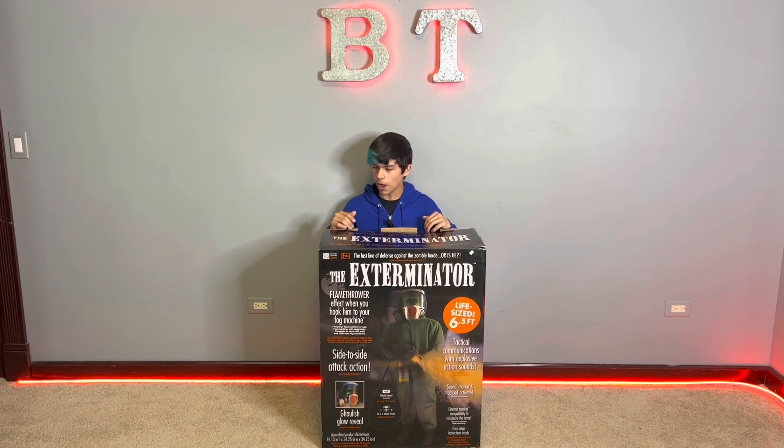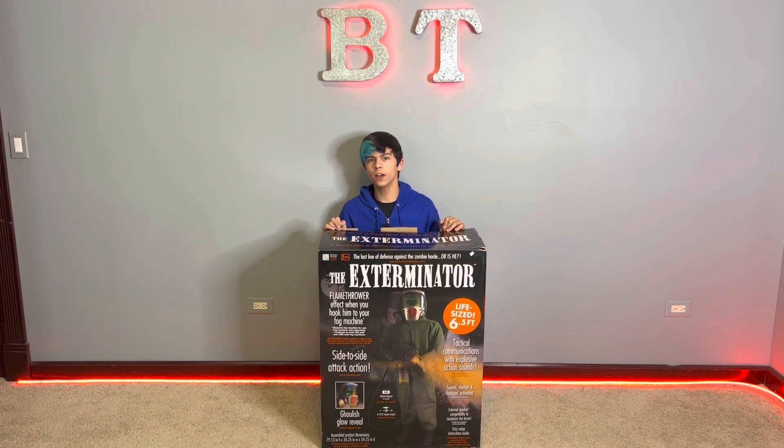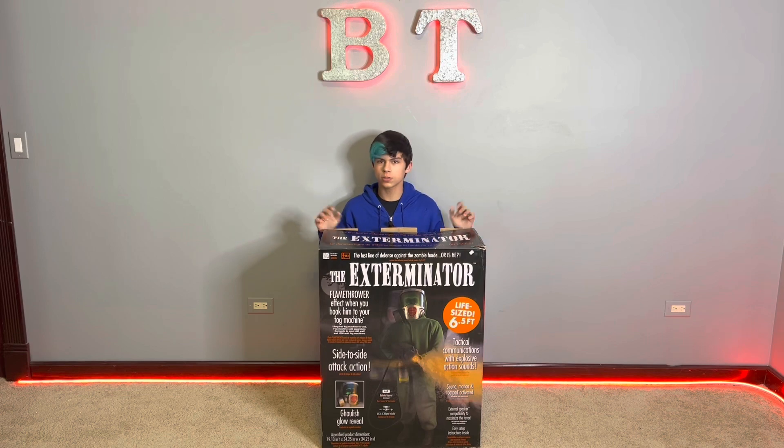I've never done an unboxing on him, so today I'm going to unbox him, set him up, and we will do a demo with fog, because he definitely looks a lot cooler with fog. But yeah, let's get straight into the setup.